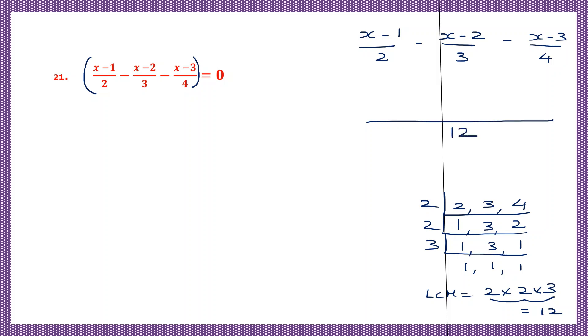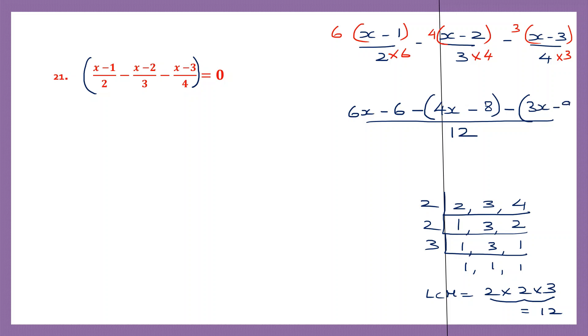Now let's use this. 2 sixes are 12, so we have to multiply the whole numerator by 6. So 6 into x is 6x, minus 6 ones are 6. Now we have minus before the bracket. 3 fours are 12, so we have to multiply this numerator by 4. Since we have minus before the bracket, we're going to continue to put our brackets. 4 into x is 4x and 4 into minus 2 is minus 8. Minus, again we're going to use brackets here, 4 threes are 12, so let's multiply this whole thing by 3. 3 into x is 3x, minus 3 threes are 9.